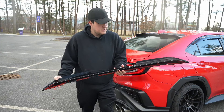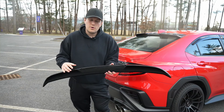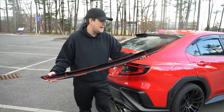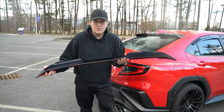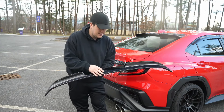Hey guys, welcome back to the channel. In today's video we're going to be installing a new release, which is the JXR Performance rear duckbill. This is the OEM style duckbill that I've designed over at JXR Performance, and I'm super excited to get this on the site and finally be able to release this.